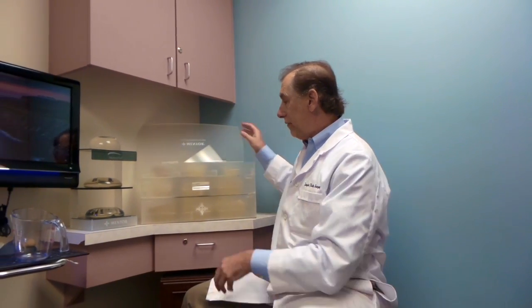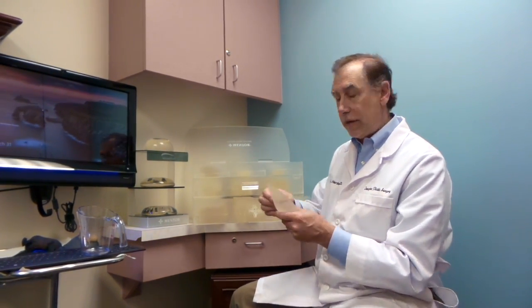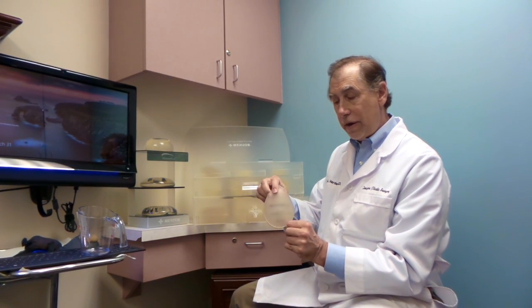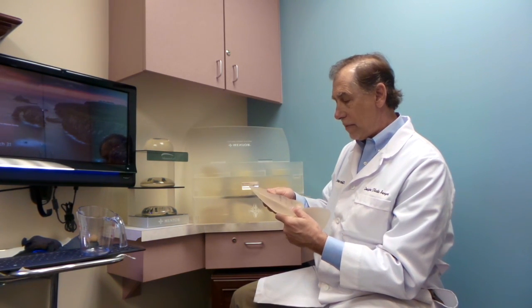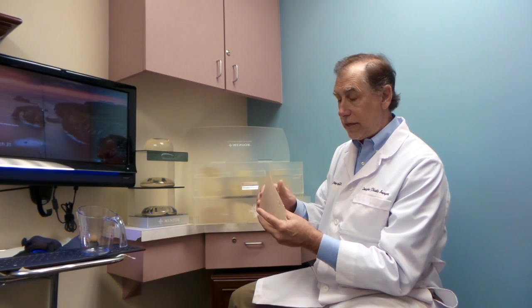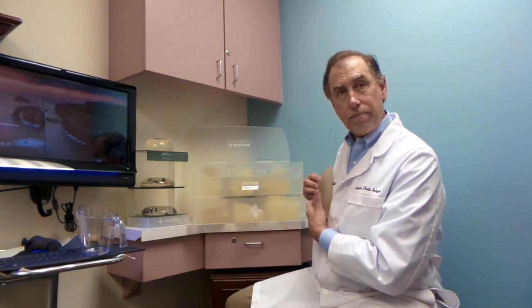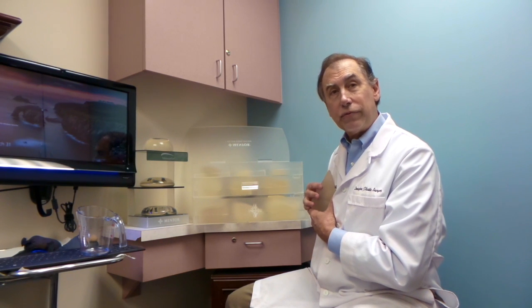If you come into our office, what we do here is we lovingly call this our treasure chest. These are not the shapes, but they're specifically designed for size. For instance, this is a 150 cc implant, and this one here is a 550 cc implant. So if you wanted to be 700 cc's, we put the smaller one in here, we put this in, and then we have stretch bras and blouses that you would put on to take a test drive. This is a little bit more accurate than the rice trick, but the rice trick works very well.